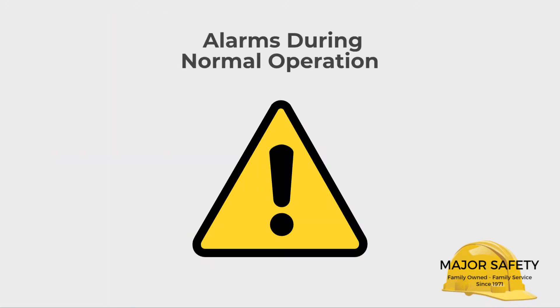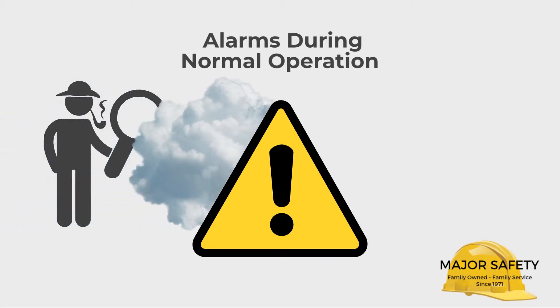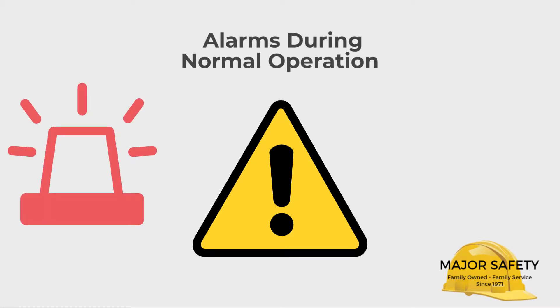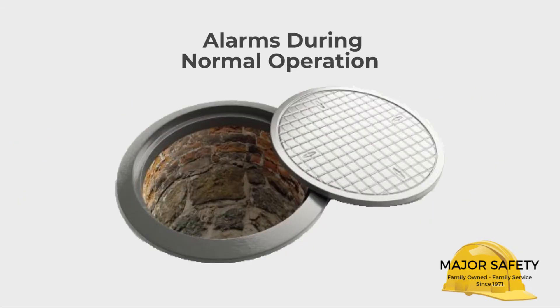During normal operation, always be on alert for alarms. If your Quattro detects a hazardous atmosphere or discovers a problem during its continuous self-check, it will give an audible, visual, and vibrating alarm. If you're in a confined space when this happens, exit immediately.